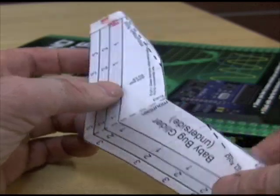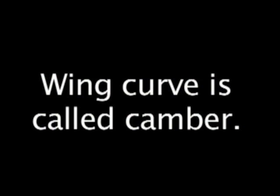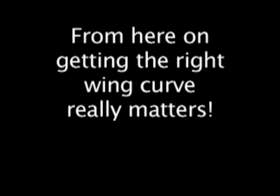Now flatten all these folds a little — you'll get the exact angles later. As you saw with the jagwing, curving the front of a wing yields greater lift, and with this baby bug design it's important that you get it right.